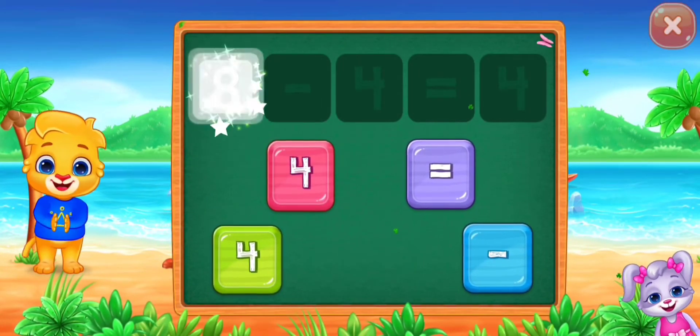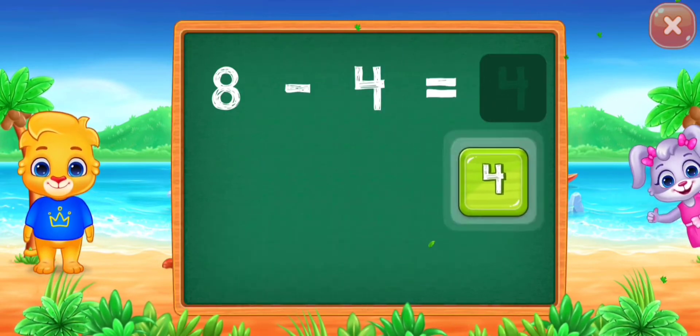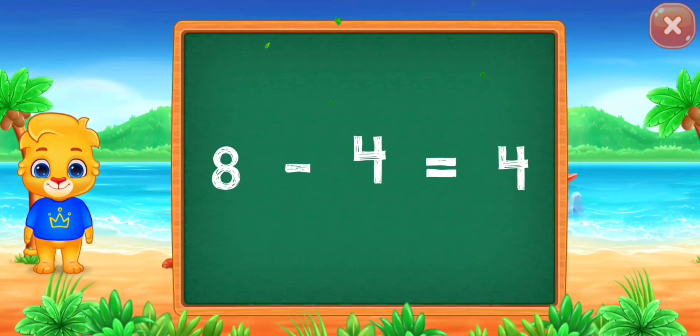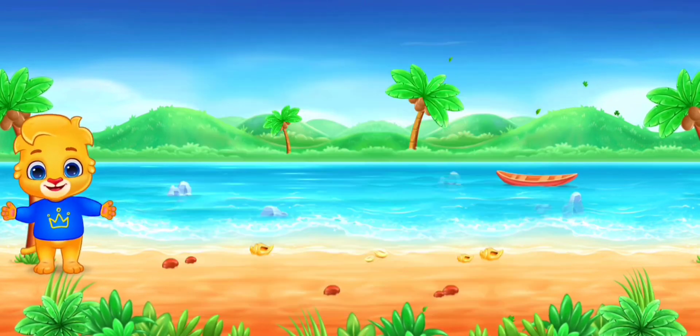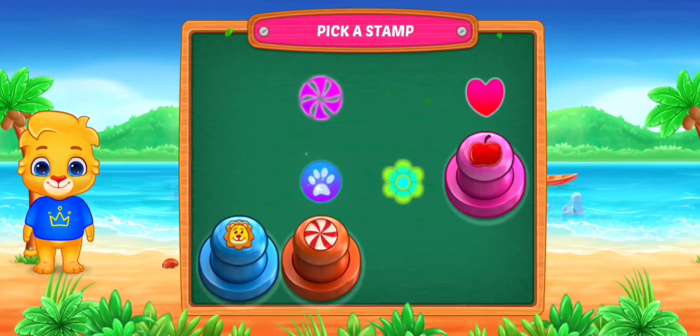Eight minus four equals... Well done! Eight minus four equals four. Pick a stamp.